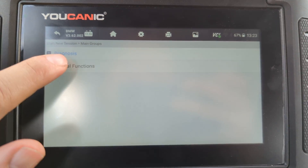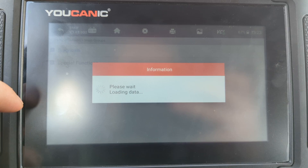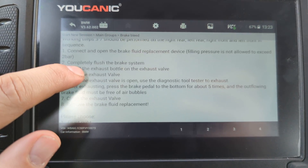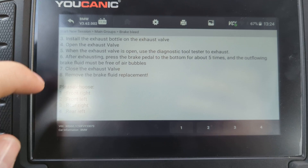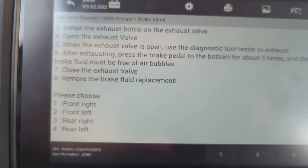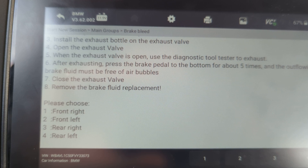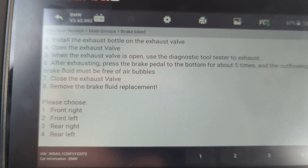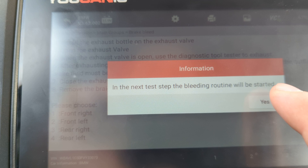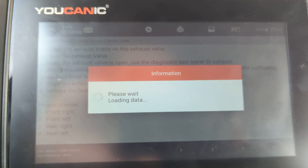In the next screen, go to Special Functions and then Braking. You have some instructions here, and you can decide which option will run the ABS pump and which brake line you are bleeding. So if you're doing front right, you press 1, and this will tell you that the routine will be started.